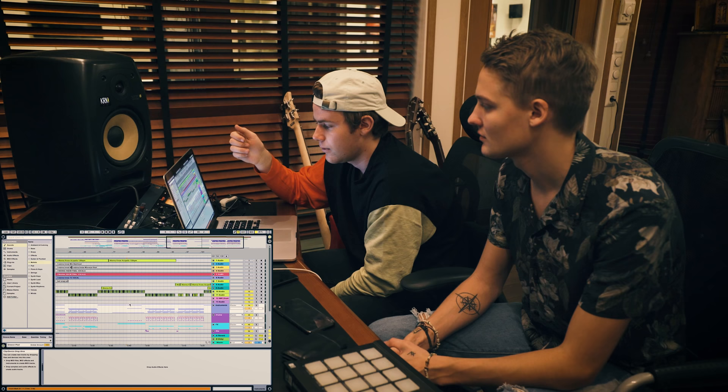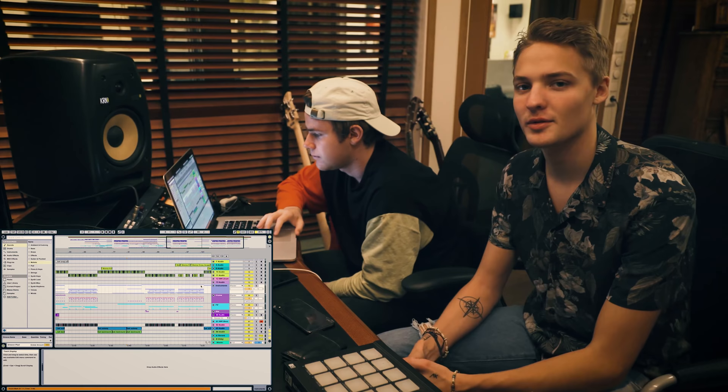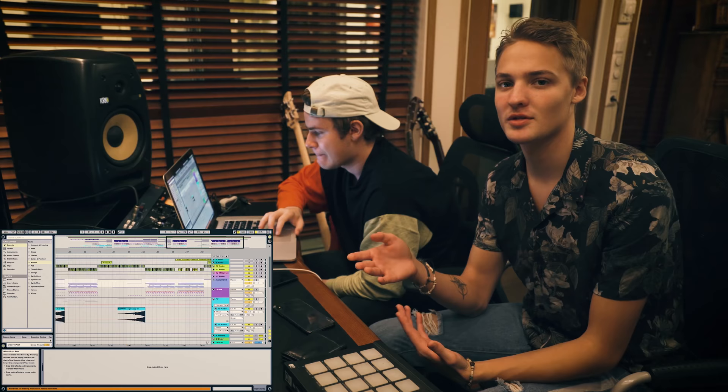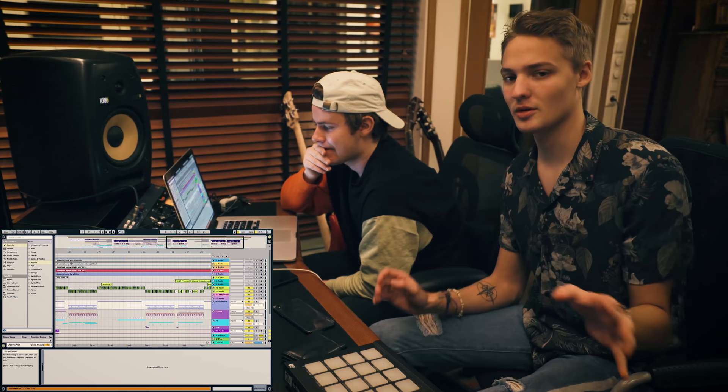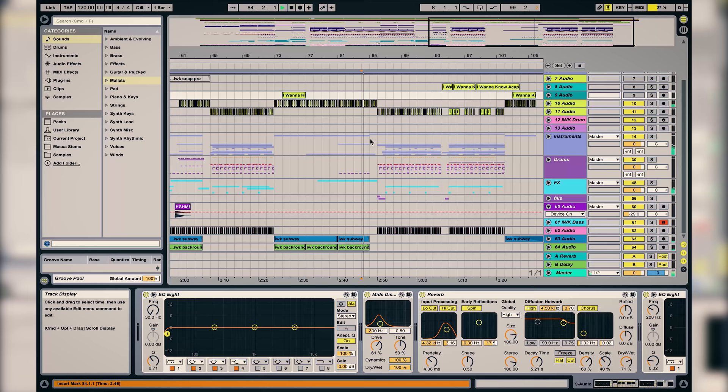Later on in the bridge, we don't have the snap in this version because it needed to build even more. Sometimes I start a track and sometimes Sam does, then we just send stems over. Usually we send stems and you only see some small parts because the production was really good from the beginning — the snap was just a little thing, nothing big.